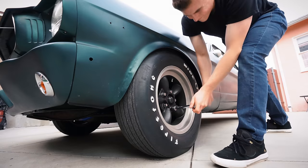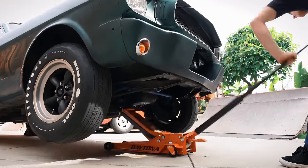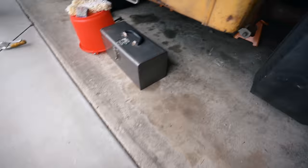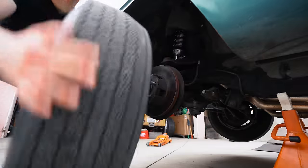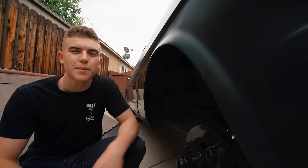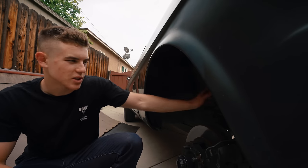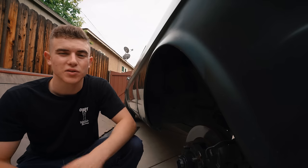The first thing we're going to do is jack up the car and remove the wheels. If you don't have coil overs, you're going to need to get a spring compressor to remove the whole shock. But in my case, since I have coil overs, I'm just going to remove the bottom bolts that connect them to the control arm — that's all I'll have to do.